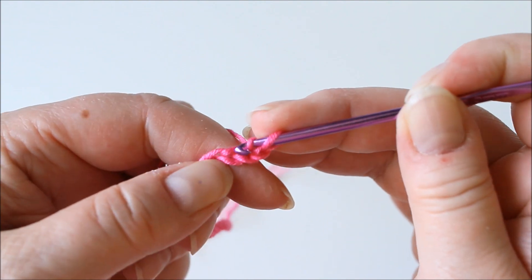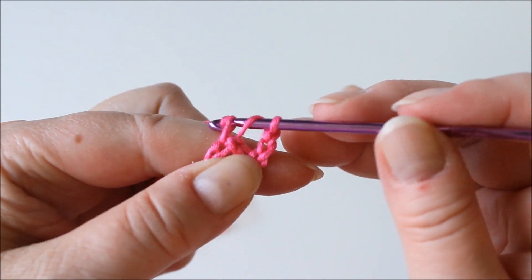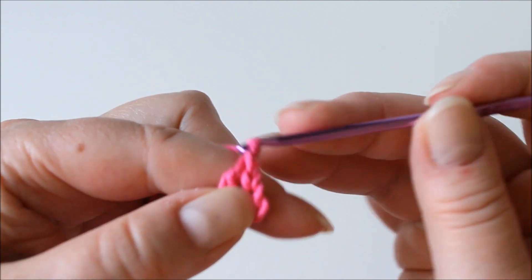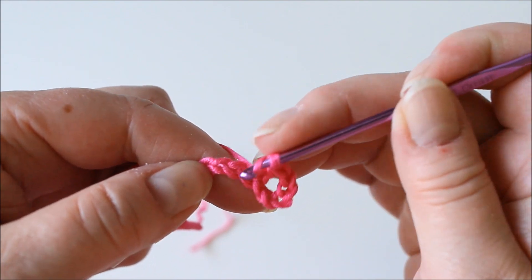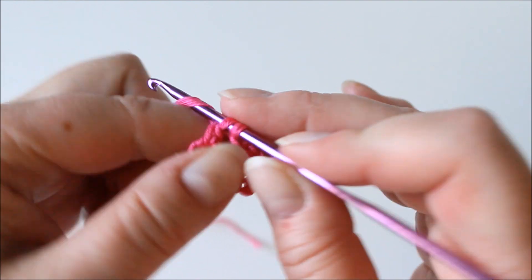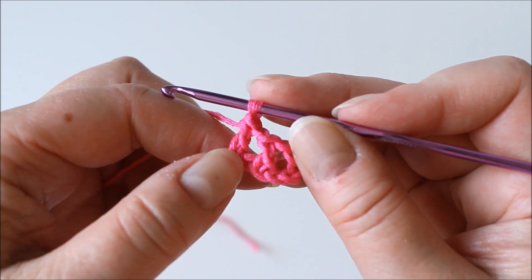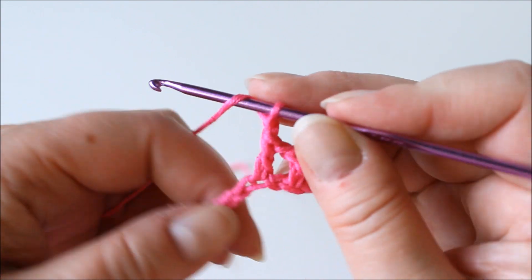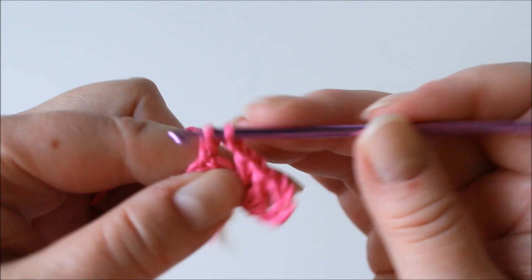Counting six: one, two, three, four, five, six. Double crochet into that. Then chain one, skip one, and a double crochet into the one after. For all of this row, this is what we're going to do. This is the row we're going to use to twist round so that the flower stays together. Chain one, skip one, and a double crochet into the one after. Just continue this until the end of the row.